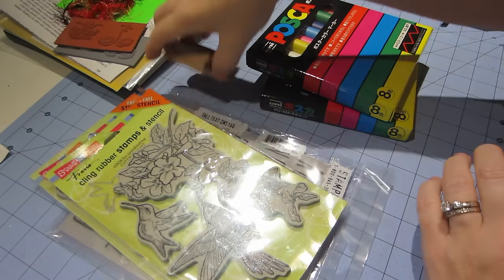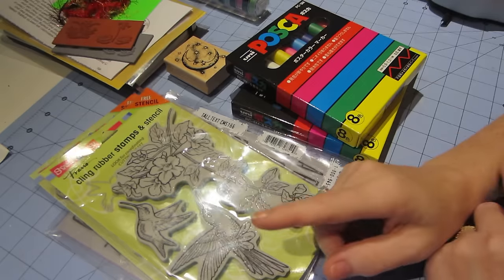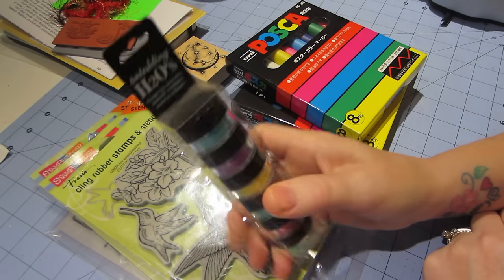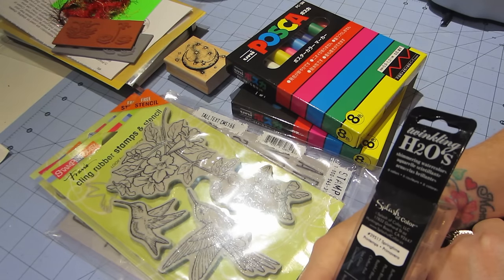Hello, it's Sarah. I have a haul today. This is some of the things — well, pretty much everything except my silk glazes came from Amazon. I placed an order at Amazon.